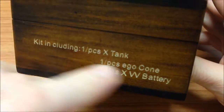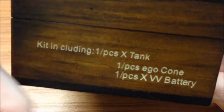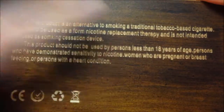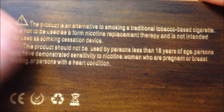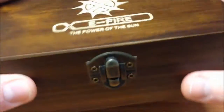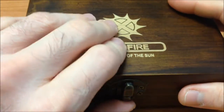The power of the sun — there is a legend that comes with the kit. Inside the box: a tank, the Ego battery, the embellisher cone, and the precautions — including warnings for minors, nicotine, and pregnant women. All the certificates are included, and I really like the finish of the wooden box, very beautiful.